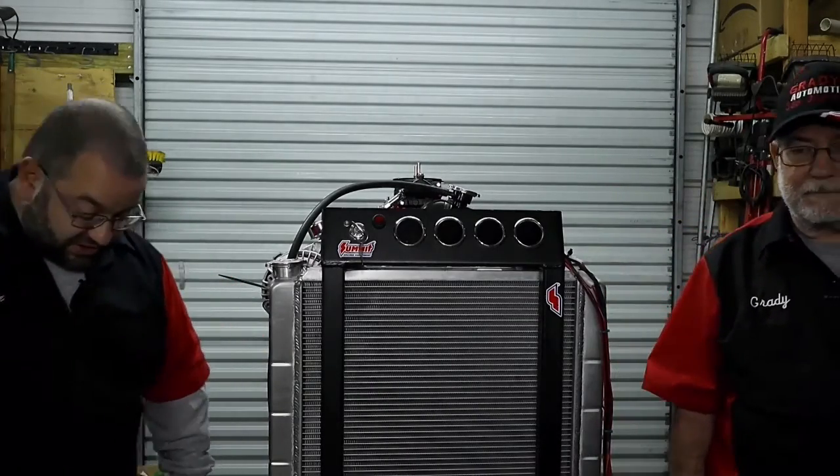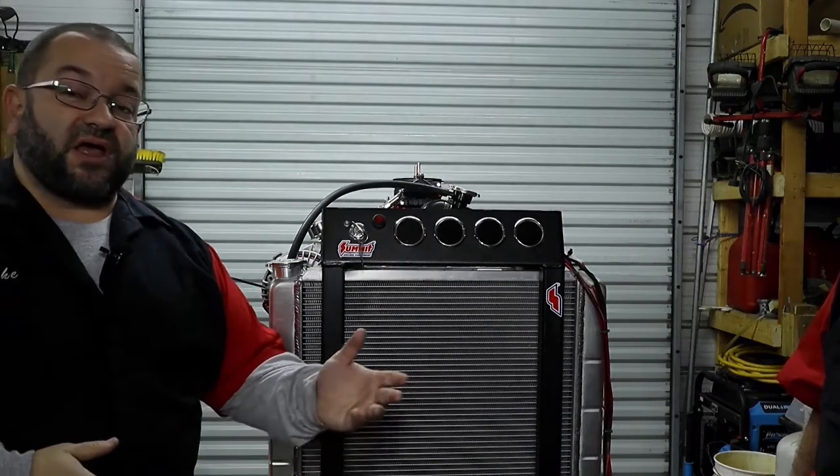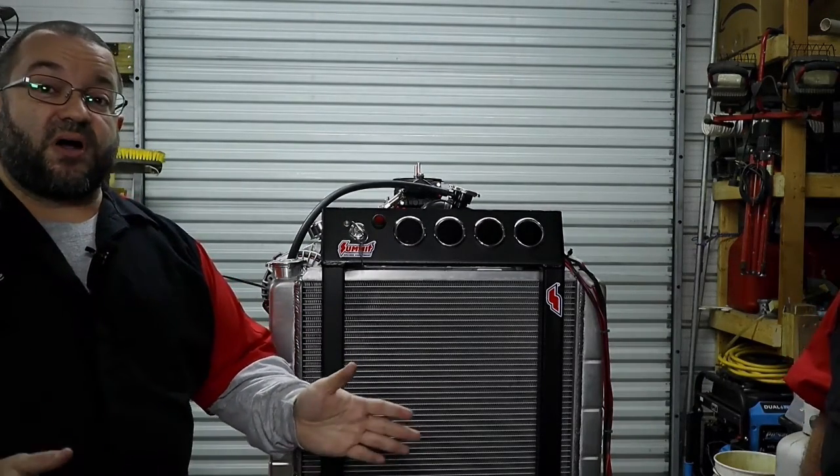Thank you all for watching. Don't hesitate — click that like, click that subscribe button, share this information with your friends. If they like building anything from Mopars or are a standard hobbyist, because that's what we are — we might have been focusing on Mopars for the first few episodes, but we are essentially just hobbyists.